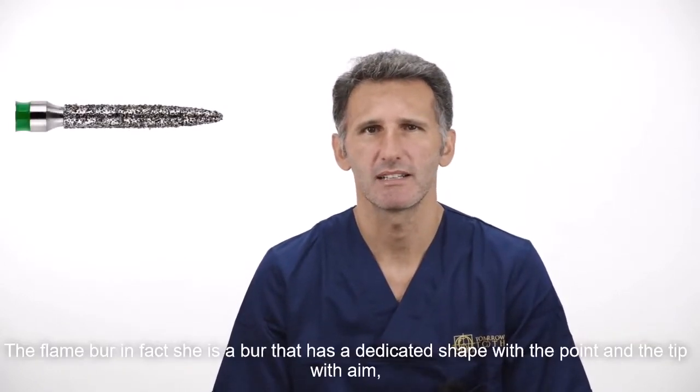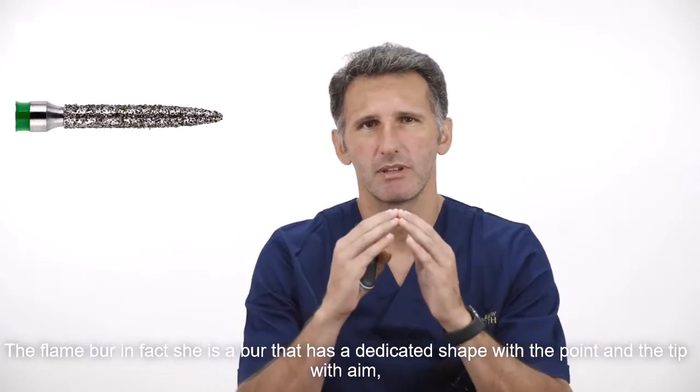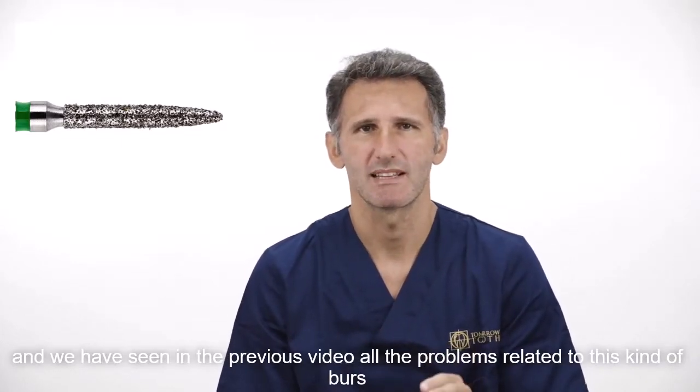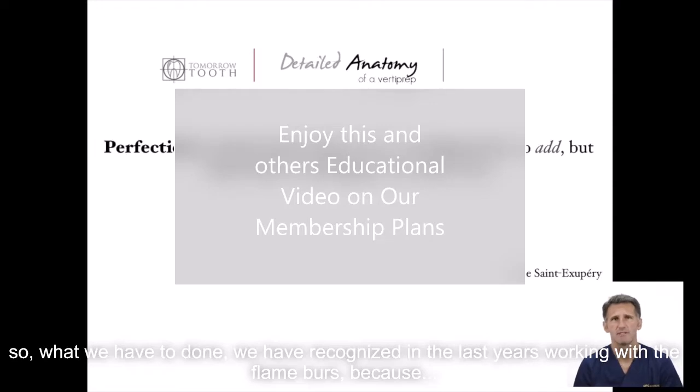The flame bar is a bar that has a dedicated shape with a point and tip with diamond. We have seen in a previous video all the problems related to this kind of bar. So what have we done? We recognized in the last years working with the flame bar...